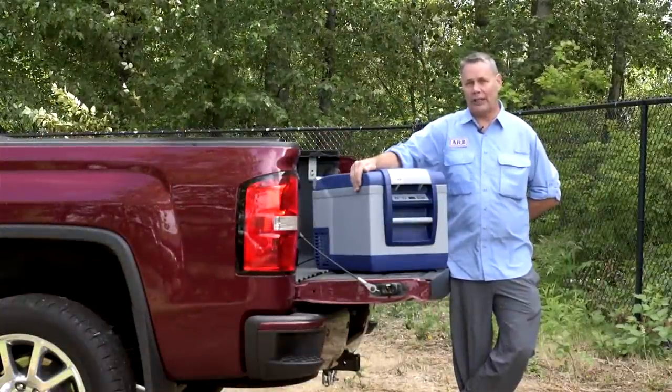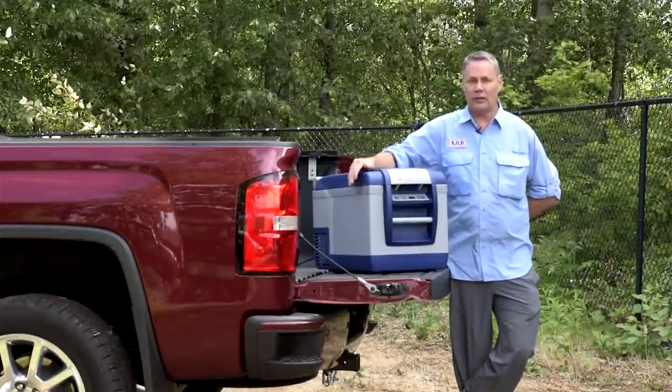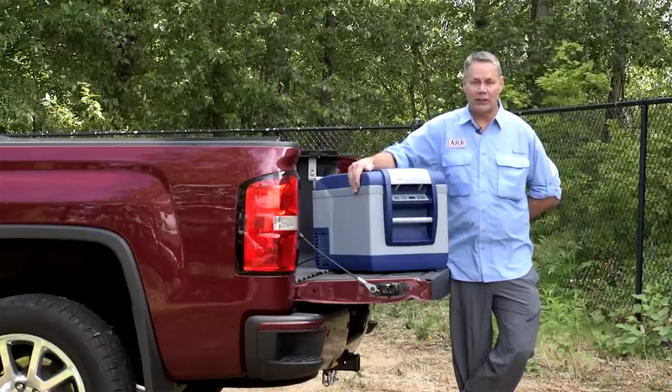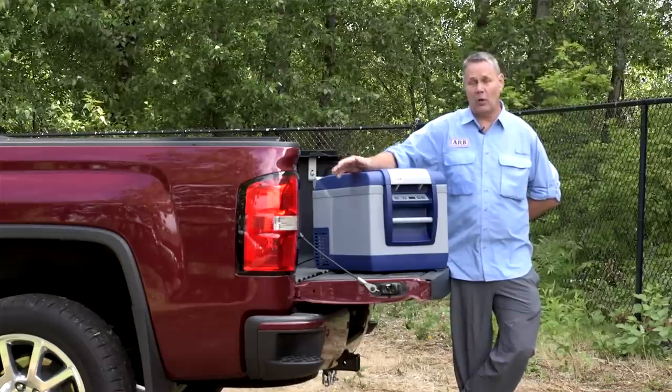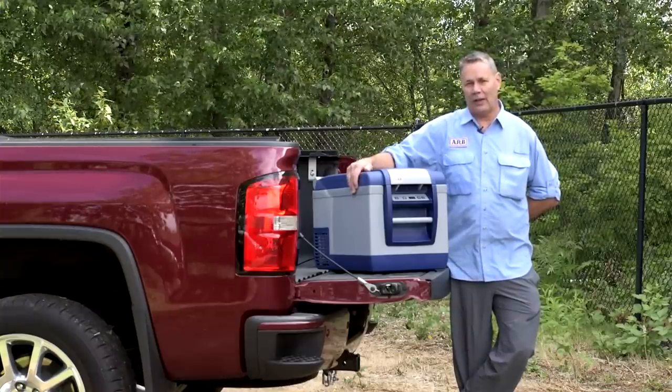We do have several channels — four different channels you can choose from. If you and a friend happen to have an identical fridge, you don't want to be reading each other's temperatures, so we've made provision for that. The one head unit can also read two different refrigerator freezers if you choose to go that way.